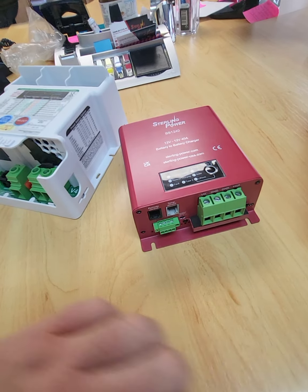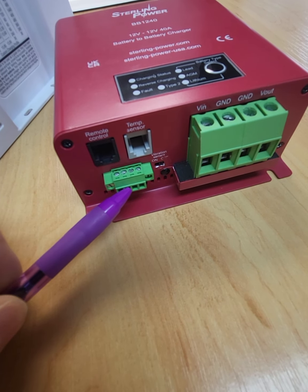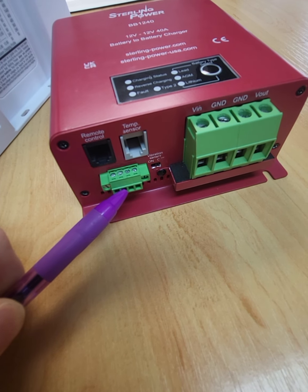If you wanted to fit an ignition signal to it — which is what we recommend for Euro 6 — there's a connector here. The second one in, tighten it up, and that will operate as a normal ignition feed.